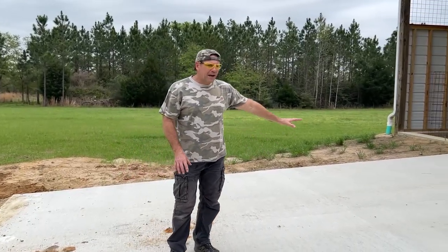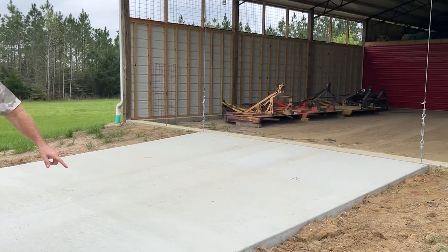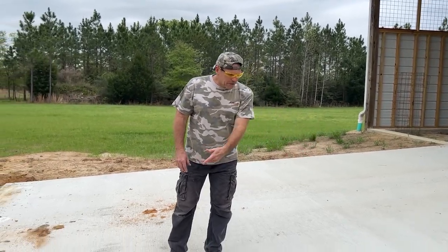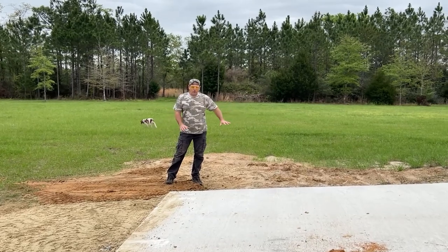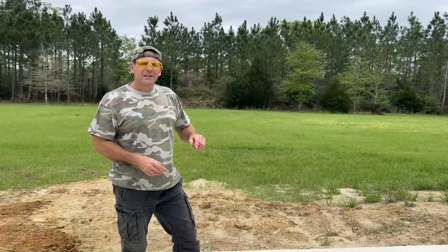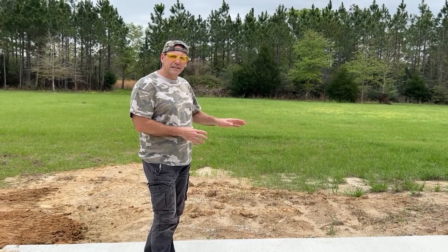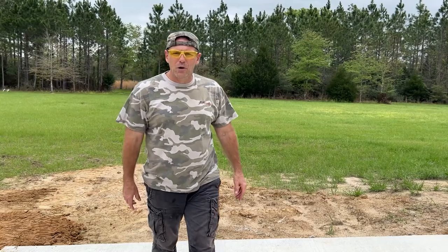We're going to dress up this concrete slab that we have going up into the pole barn. We had it poured a couple months ago and they pulled off the form board, so we've got to clean up the dirt on this side. What we have to do over here is fill all this in with dirt. We're going to use the clay from the pond over there that we dug out. On top of that clay we're going to put some topsoil that we dug out of our driveway, get it smooth, and get it seeded with grass so we won't have any more erosion on this side. So let's get to work.